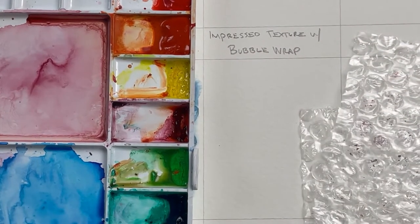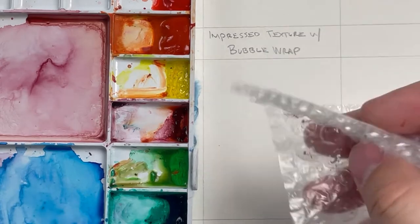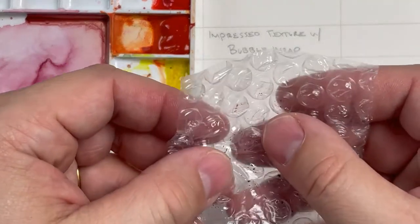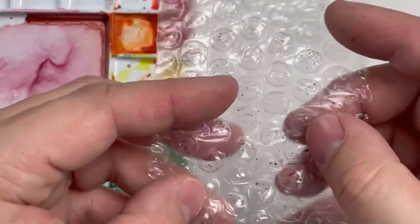Impressed texture with bubble wrap is one of my favorite texture creating techniques. Super fun, super easy, and I get to play with bubble wrap. From this point on in painting I refer to it as a texture tool, so don't pop my texture tools.